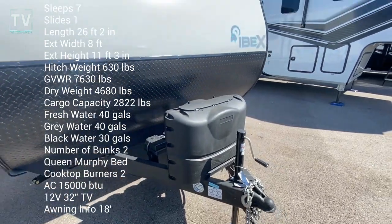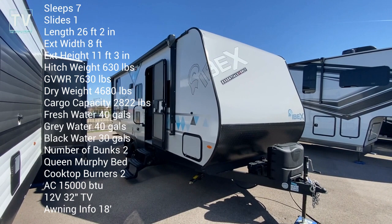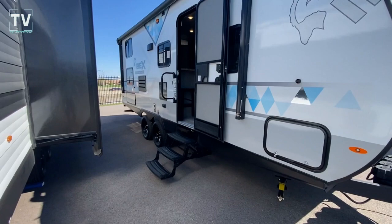Hey, it's Tom Gallagher, the Videopreneur. We're at Bill Thomas Camper, Wentzville, Missouri. Check it out. 2023 Ibex Tandem Axle 23BHEO.